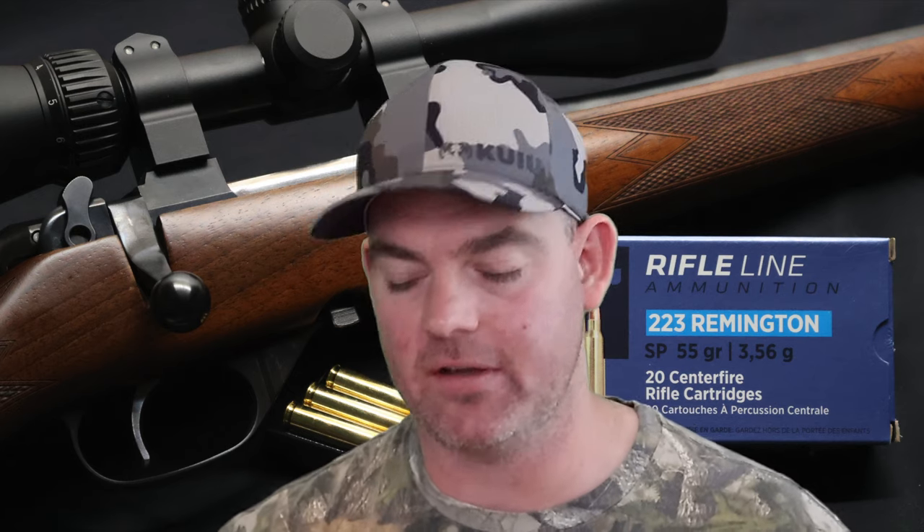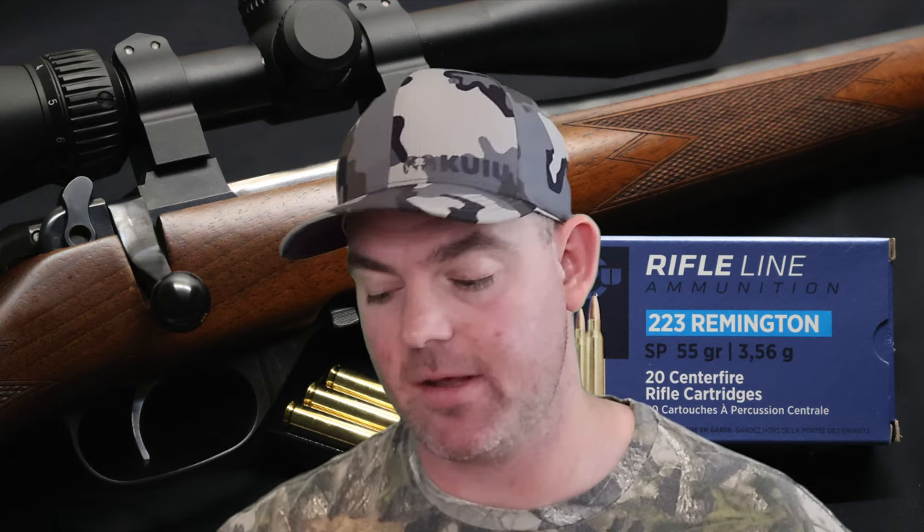Time for final thoughts on that Privy Partisan 55 grain soft point .223 load. This is a budget ammo — this stuff is cheap and it actually performed really good. It's not marketed as a varmint ammo, not really marketed as a deer ammo; it's just sort of a cheap target ammo from what I can tell, but it performed really well. Weight retention-wise, 85% weight retention is very surprising considering we had an average velocity of over 3,000 feet per second. These things are hitting fast and somehow holding together, even though they're just little cup and core lead and copper bullets. From what I understand, I don't think they're bonded — but they're kind of acting like it. I'm surprised they didn't break up a bit more than they did. And expansion-wise, really good — 2.3x expansion. They made some nice little mushrooms.